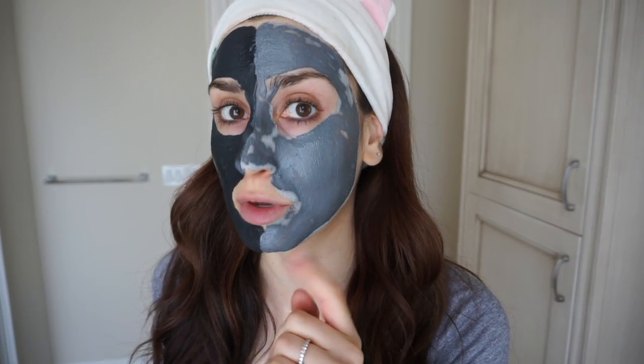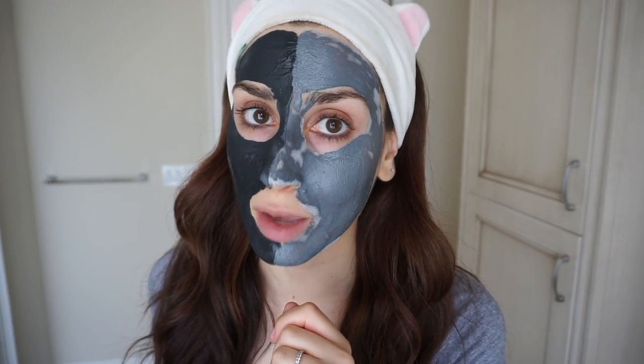Today's video is a DIY face mask beauty hack video, so I thought it would be quite appropriate to do my intro looking like this. I'm not gonna lie, it gives me a really good excuse not to do my makeup today. If you guys are watching me on Snapchat, you know my serious addiction to masking. Luckily, it is a very good addiction to have because it does wonders for your skin, as it has for mine.